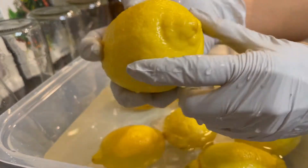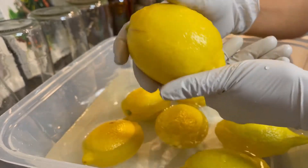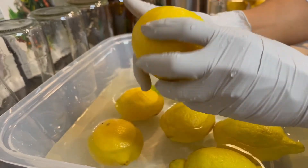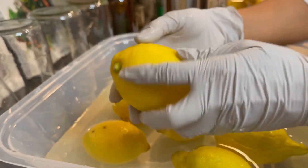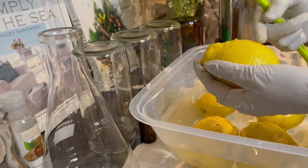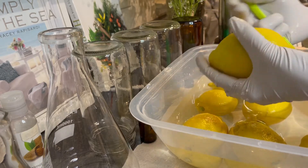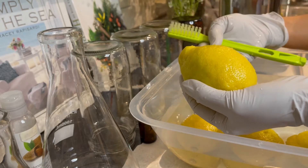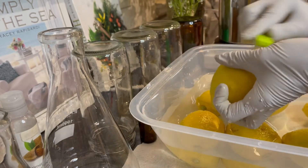These lemons are nice and plump, and if you squeeze the skin you can feel the oils on it. These are really good lemons to put in the distiller because the skin is not dried out — they're not dry lemons that have been sitting there for a while. We're going to peel just the top skin — not the white part — because the white part between the skin and the lemon flesh is a little bit bitter, so we'll try to stay away from that.